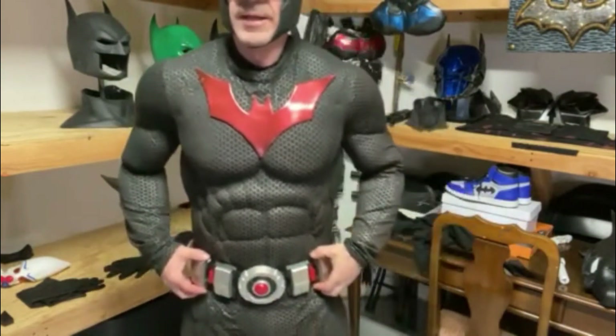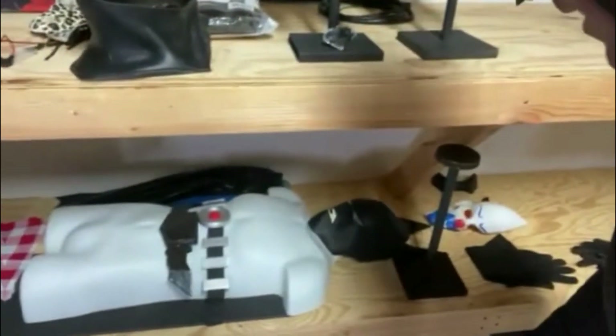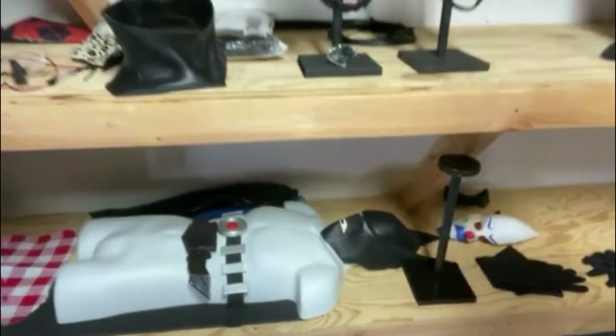The first cosplay suit I ever had was actually Batman Beyond, guys. You can see pictures of that on my Instagram. My original Batman Beyond suit — I have my son's Batman Beyond too. I was actually going to use this belt on it. That's my son's mask — that's his Batman Beyond suit. But we'll go upstairs and put the neck piece on.